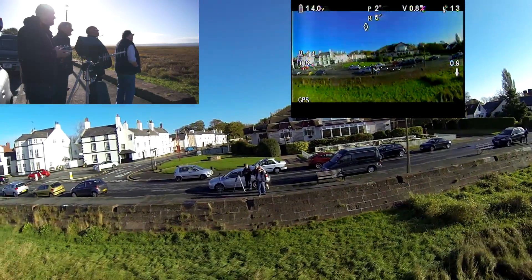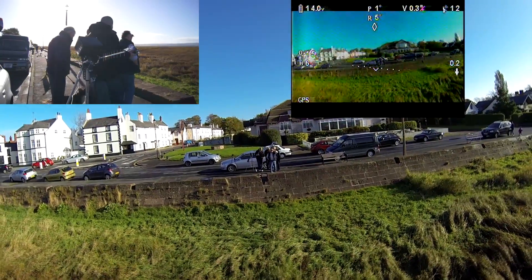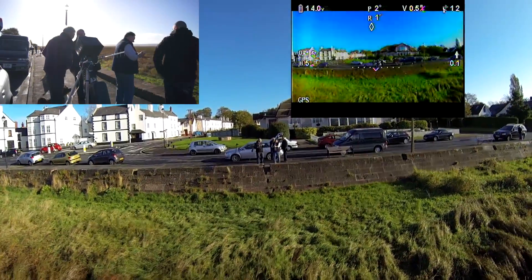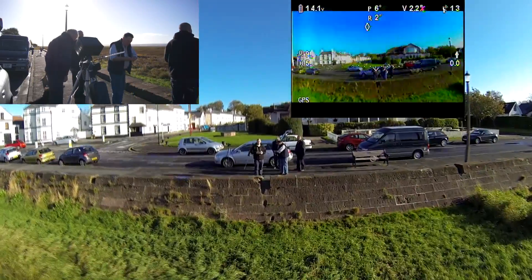It's always a great relief to get your quad back after doing a long range flight like this. You may notice that the actual video on the IOSD is actually breaking up a little bit — this is because I am directly behind the Yagi antenna.